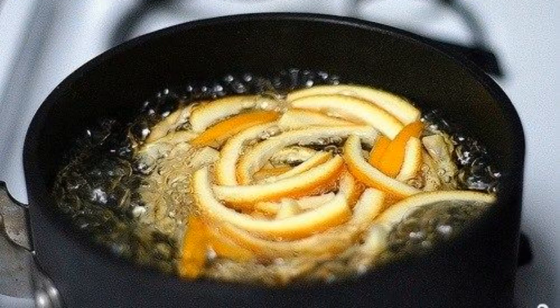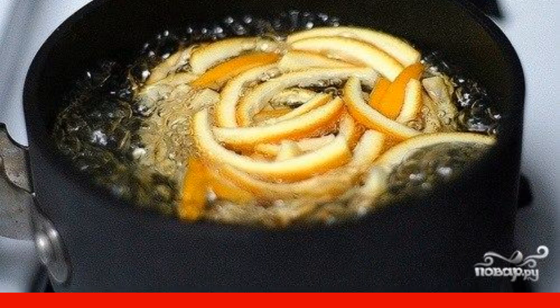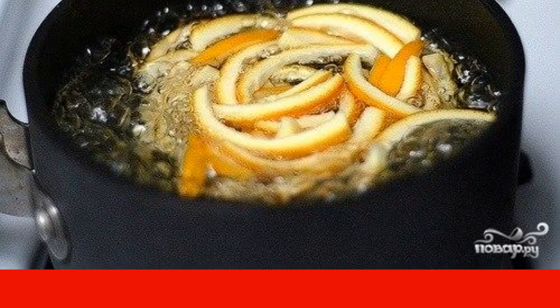The strips should be put in a saucepan. Pour water, bring to a boil, and cook for a few minutes. Then drain the water and repeat the procedure.